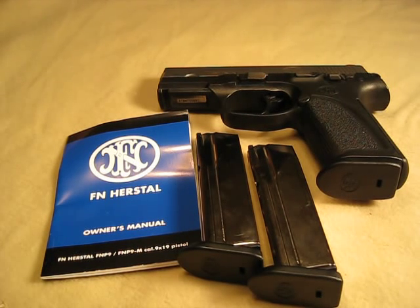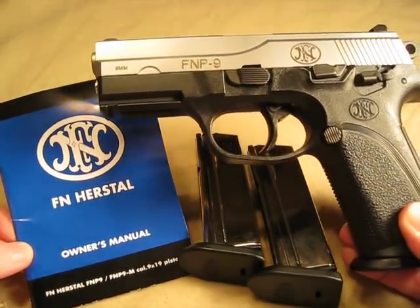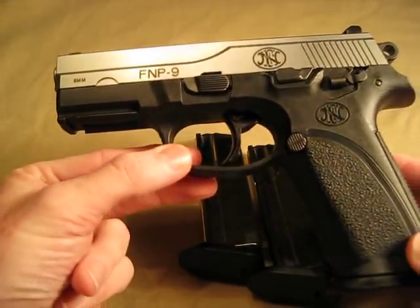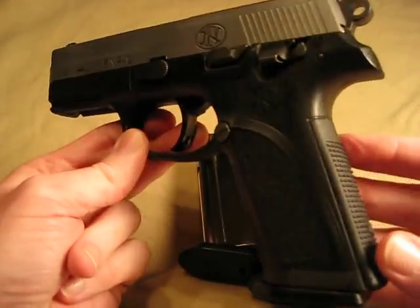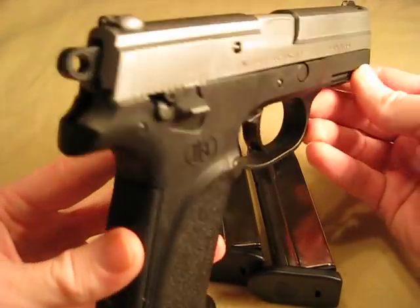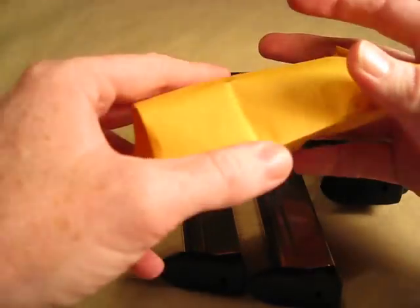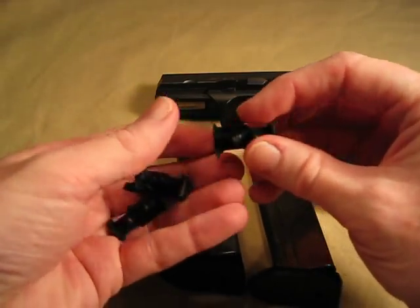Hey, this is Nashi55. This is going to be a video on how to change the magazine followers on the FN P9, which is made by FN Herstal. Just a little bit of background — I bought this pistol earlier this year and the only issue I've had is that the slide would not lock back all the time when I went to clean it. So I contacted FN Herstal and basically what they did is they shipped me some new followers for the magazine. They shipped me three of them — that's what these are.